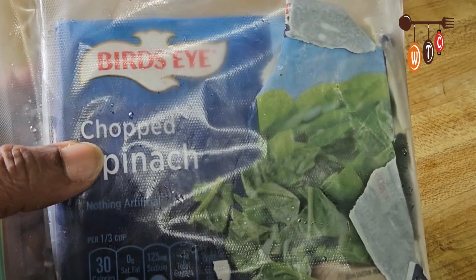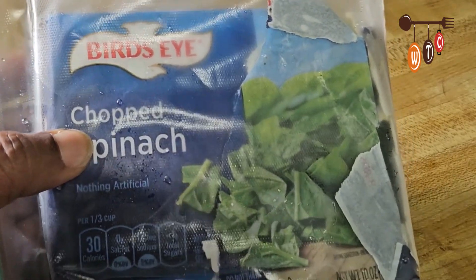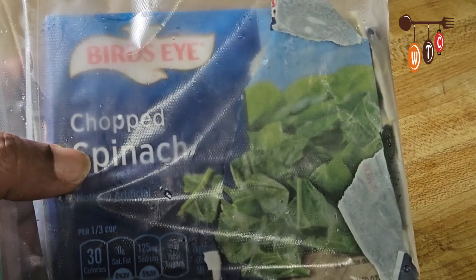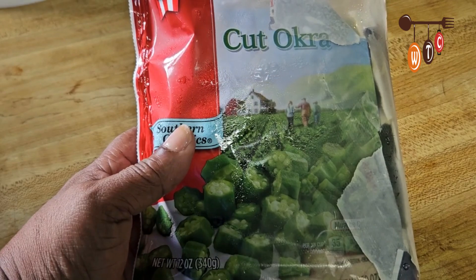It's the same recipe, but this chopped spinach is a substitute ingredient if you don't have the regular dasheen, which we're accustomed to in Trinidad and Tobago. I'm going to use the whole pack.